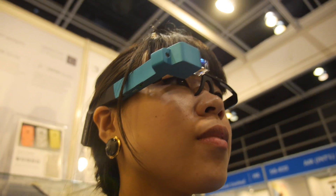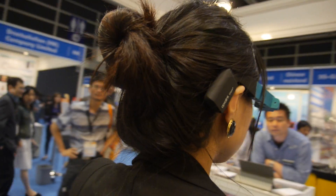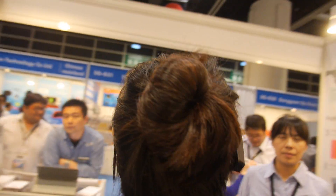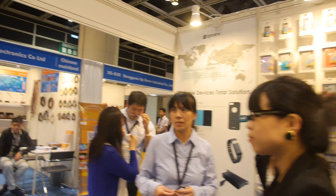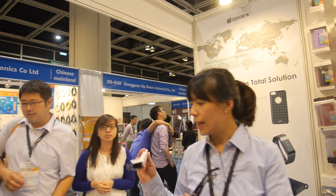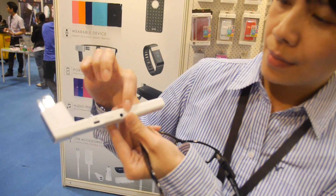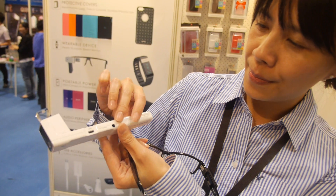The CPU is a Rockchip 3168 processor. The battery inside is around 500 mAh, giving around two to three hours of use. You can also connect it to a power bank for much longer life. And you can use it together with prescription glasses. It has a USB port, power, and phone jack.